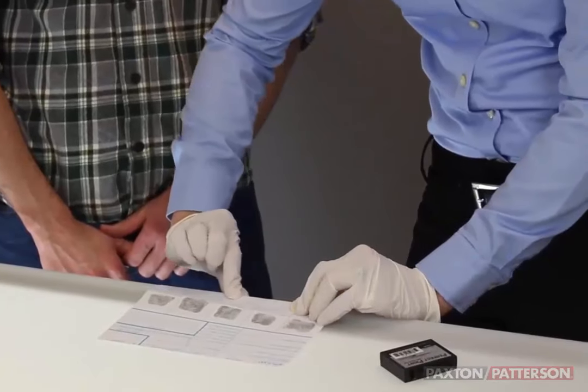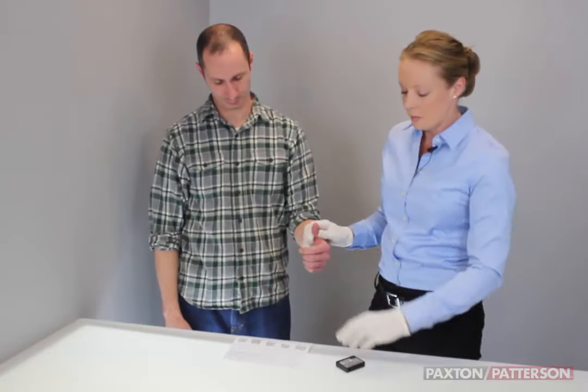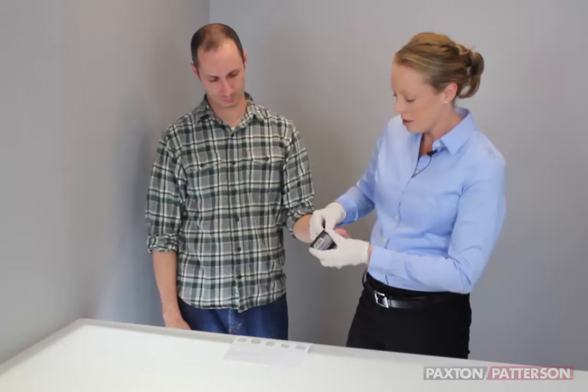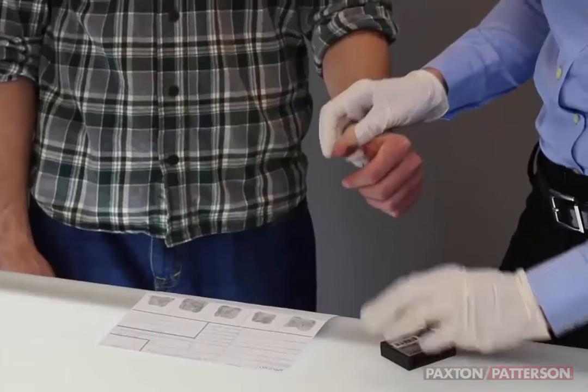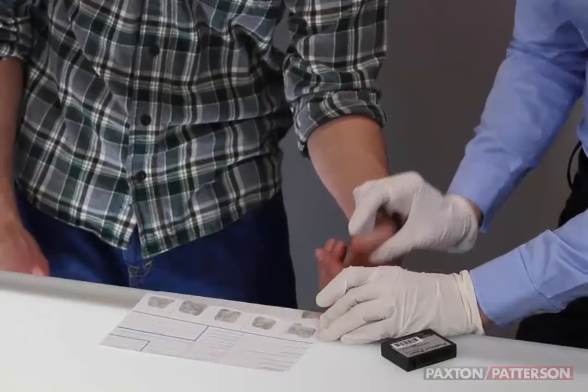I'm going to do that same crease because it's easier with the card on the edge of the table. We have Brandon's left thumb, we're going to apply some ink, and then again gentle pressure, rolling to get the sides and center.